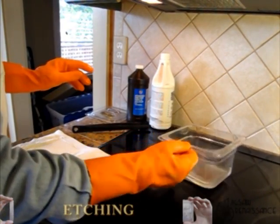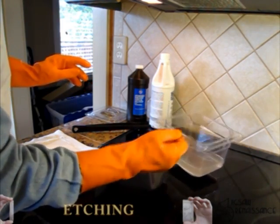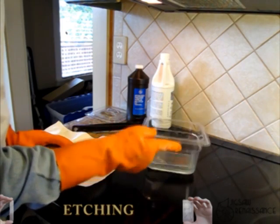That's the clay. As you see, it cleans — it basically cleans the top off. In my experience, it takes about five minutes with new etchant.